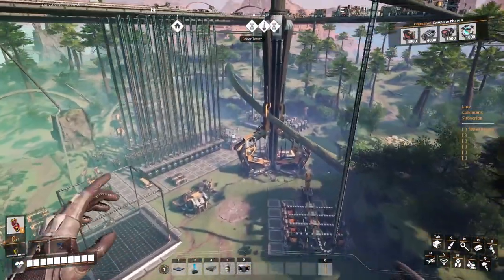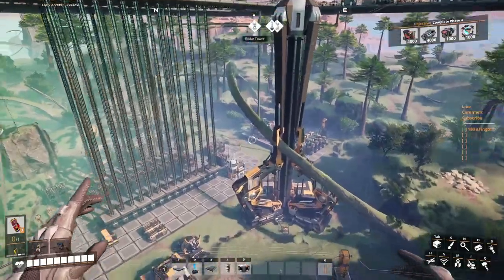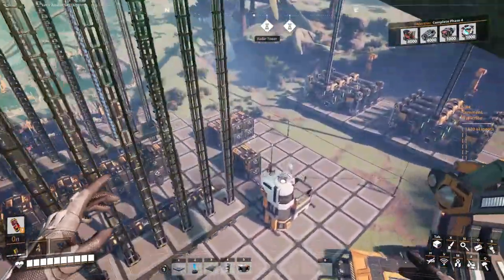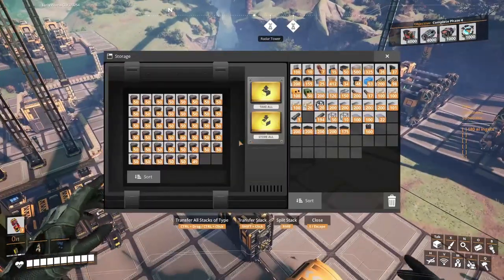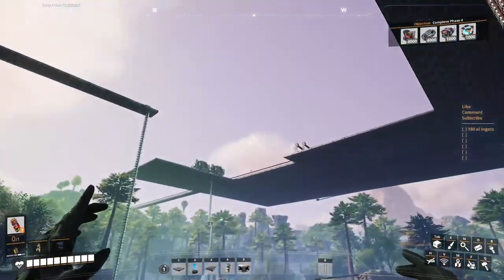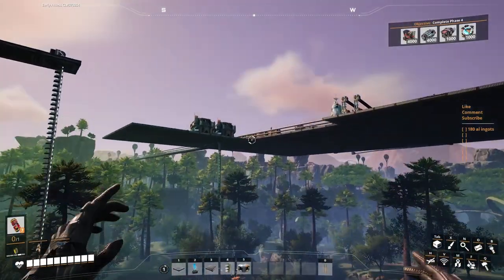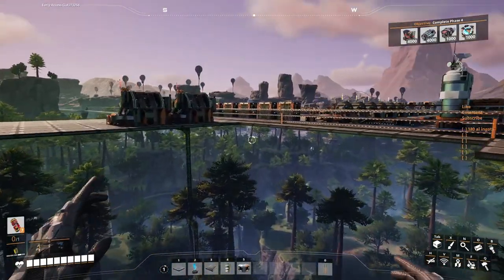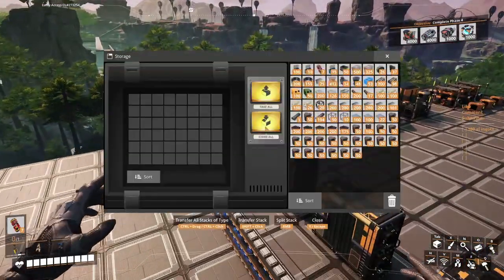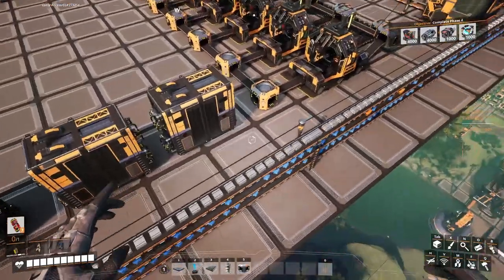How much do they stack? We know we're going to need 60,000. 50 per stack — wow, not much if you ask me. They only stack 50, so it's not good. Because we're going to need a bunch of these. But it's okay — they're just going to live in here for now.